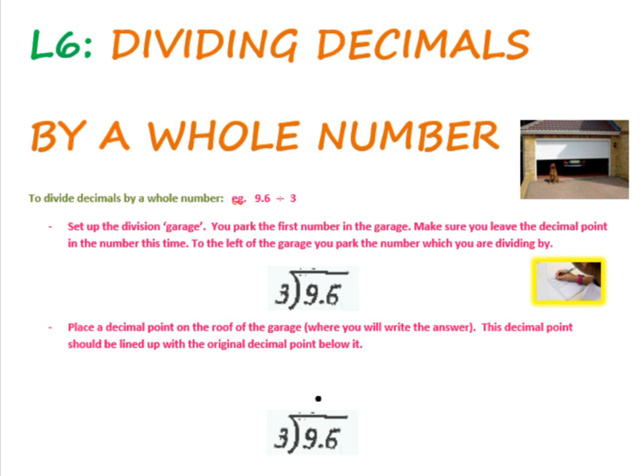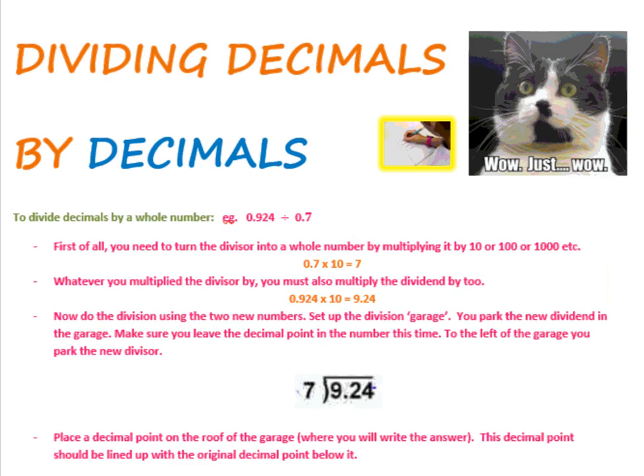Howdy, and welcome to this lesson, which is on dividing decimals by a whole number, followed by dividing decimals by decimals.